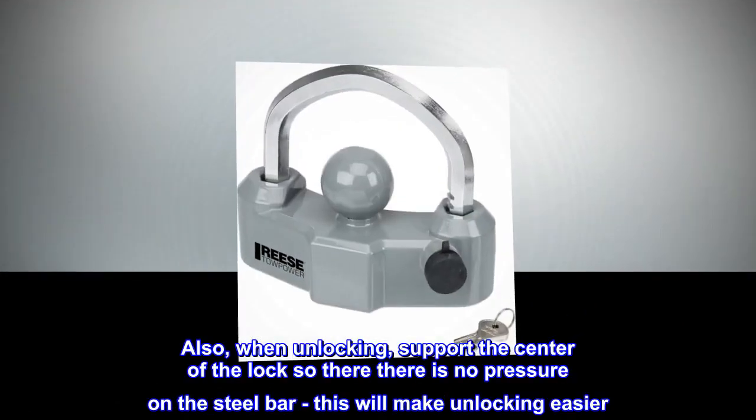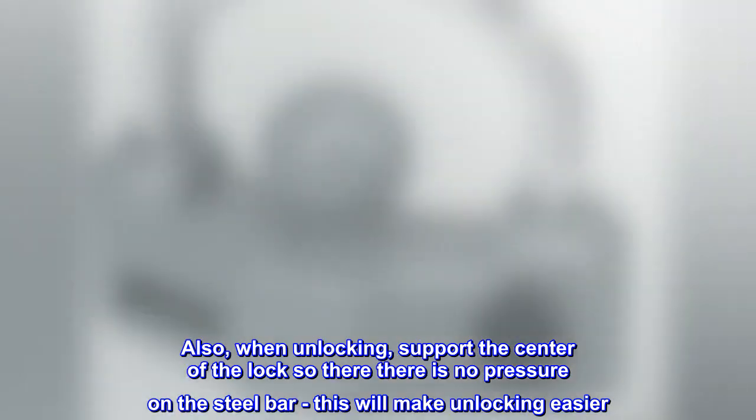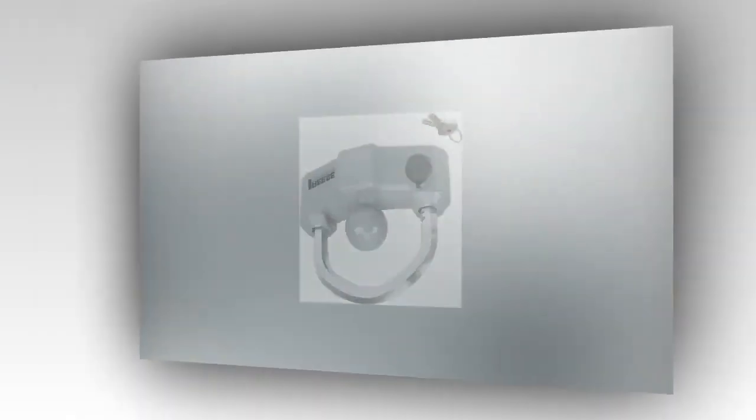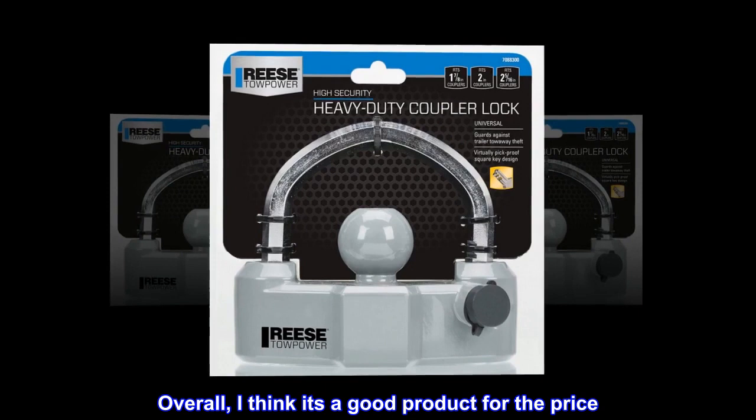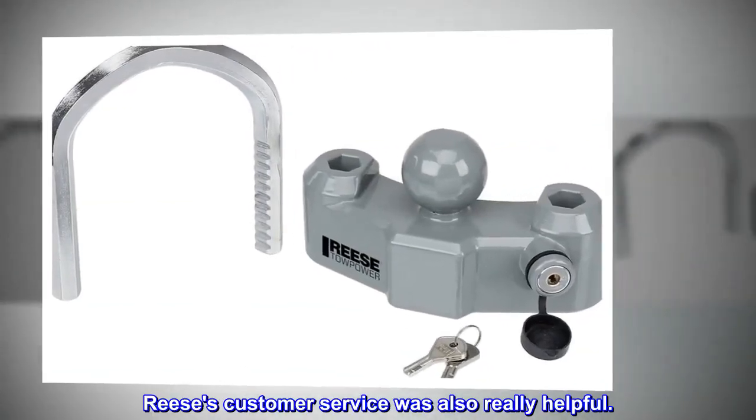Also, when unlocking, support the center of the lock so there is no pressure on the steel bar — this will make unlocking easier. Overall, it's a good product for the price. Reese's customer service was also really helpful.